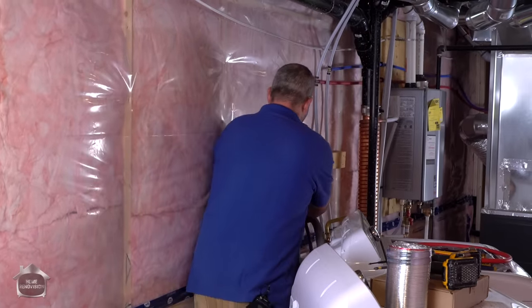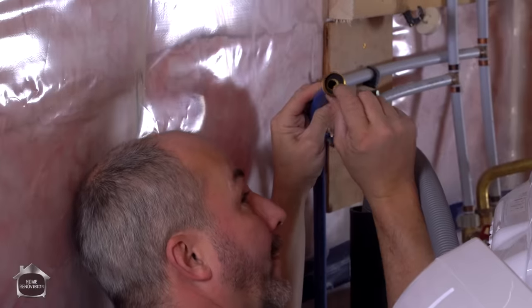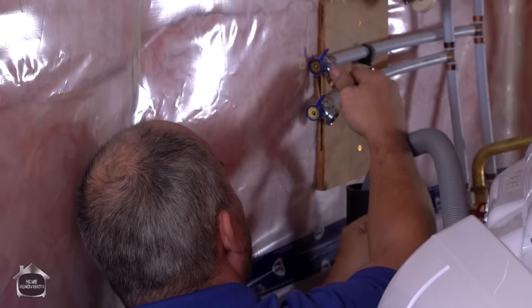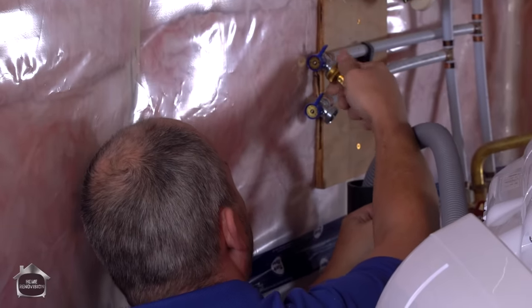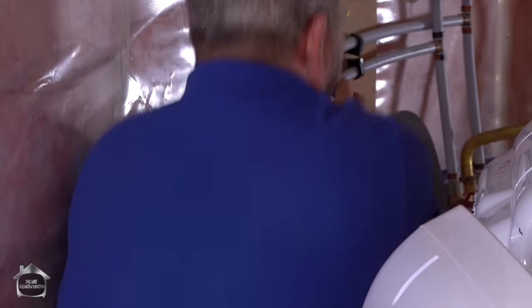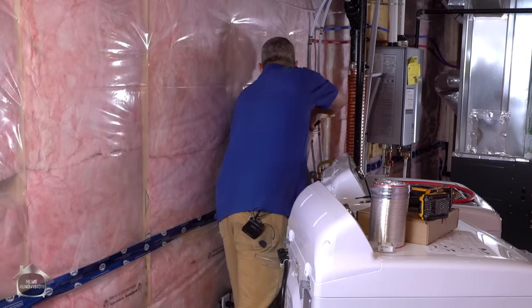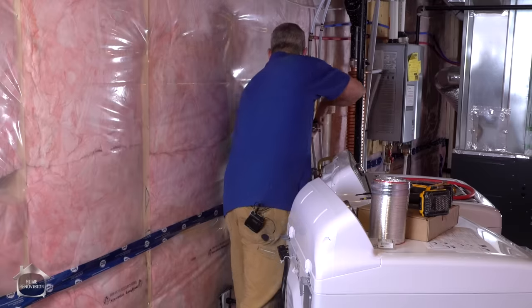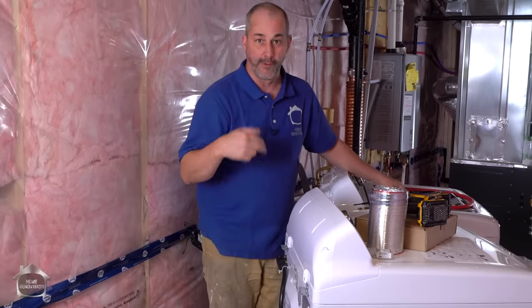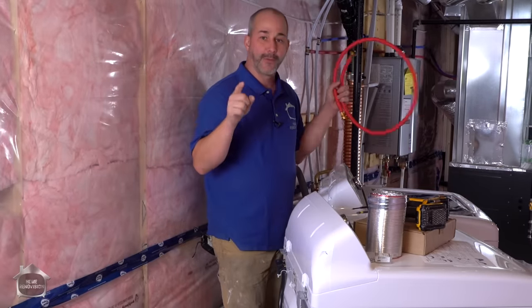That is about all there is to know — the water supply hooks up like a garden hose. Make sure you have your black washers in place. If you don't have the washers, run back to the store — go to the plumbing department, they'll sell you hose washers. Just finger tighten it, grab yourself a wrench, and give it another quarter to half turn. All you're doing by over-tightening is compressing the washer to the point where it's almost useless, and you increase the risk of having a flood.